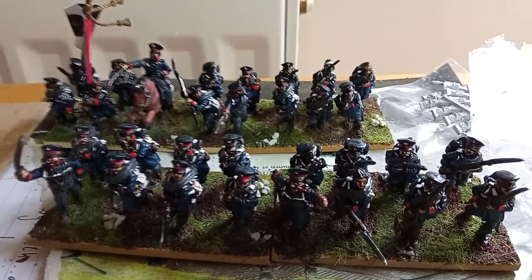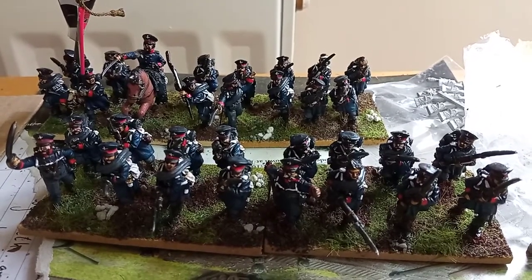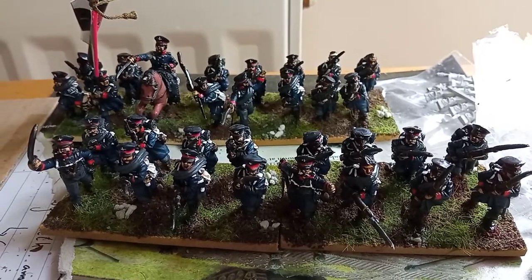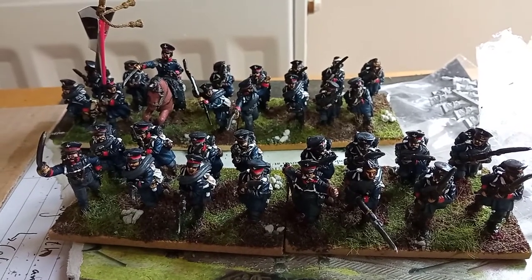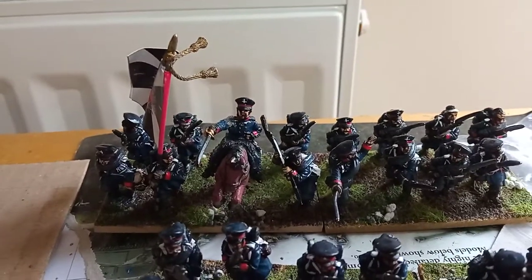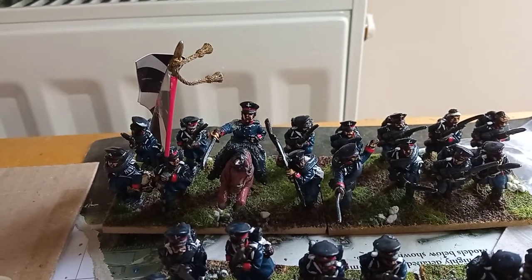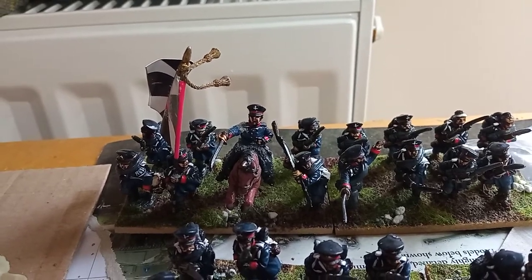Some of you may know Mark down at the Carmarthen Club. He's been telling me about the Prussians I did paint — I forgot the shoulder straps — and he's one of these people who knows about the little details, so I will need to go over those. I think these are fine as they are. So it does bring me to three battalions of Prussians. The officer there received a bit of damage in the post — a broken arm and a broken flag.